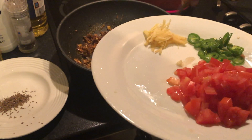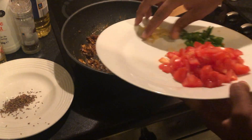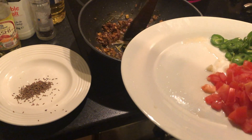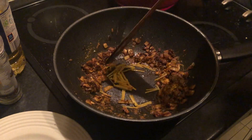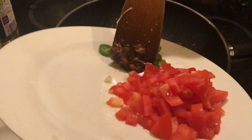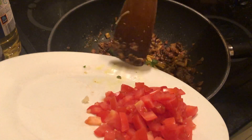Make some space here and put the ginger strips in the middle, add the chilis, and add the tomato.